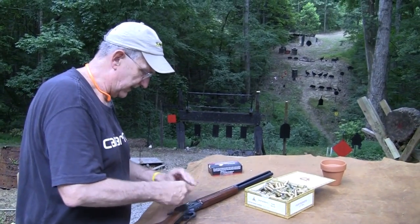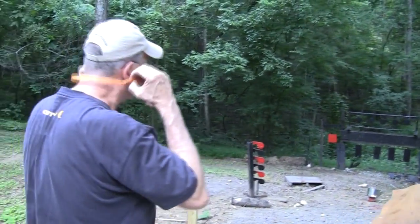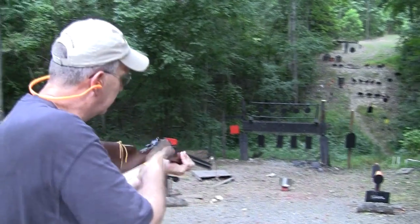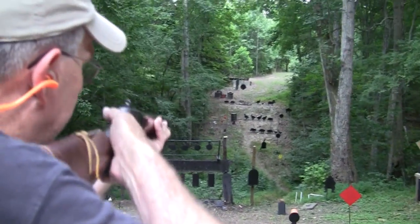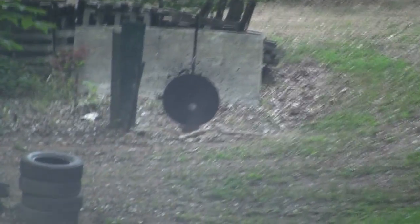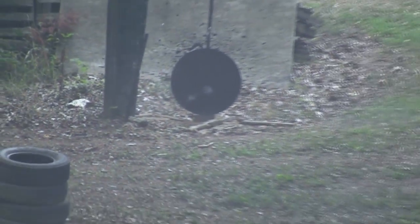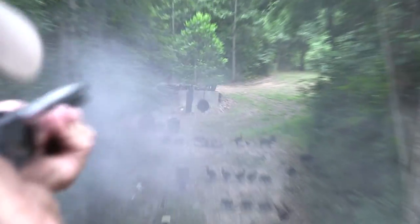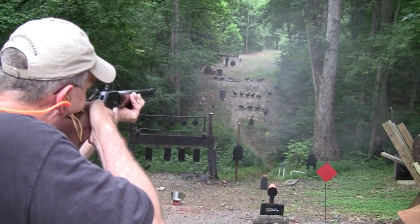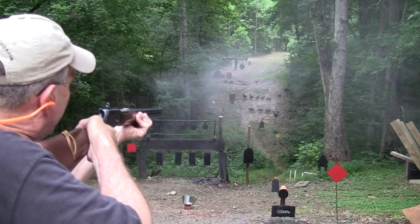We've got some factory rounds, so we'll take a couple more of these. You notice the sights are really on. Let's just take a couple more animals and then hit the gong — I don't want the gong to feel neglected. I don't want that other goat to feel neglected either. It definitely does the job, no doubt about that.